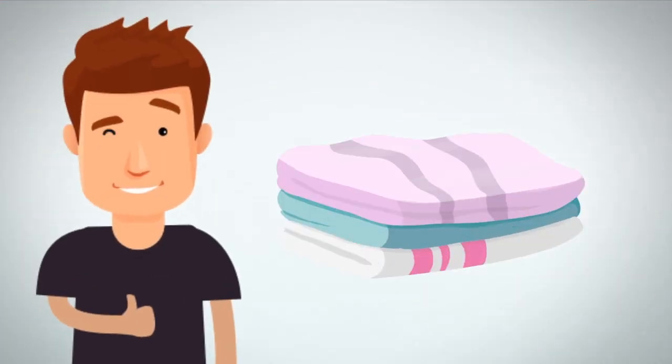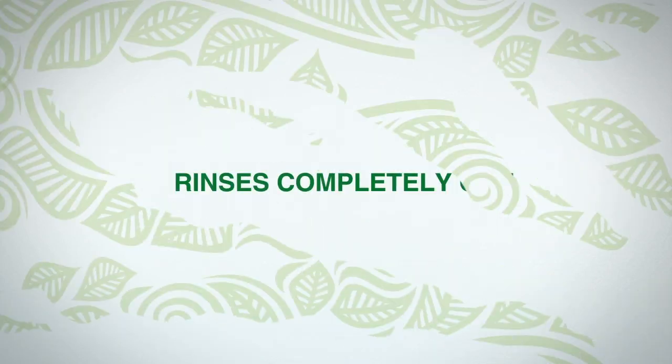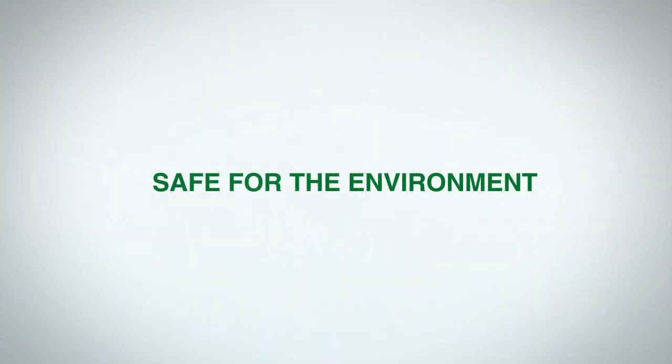Then hang or fold. And remember, Charlie's Soap is hypoallergenic, non-toxic, biodegradable, rinses completely out of your fabric, and is safe for the environment.